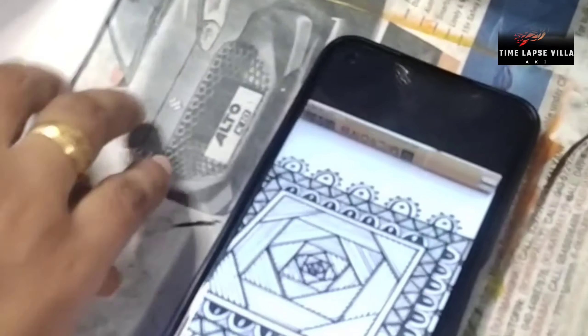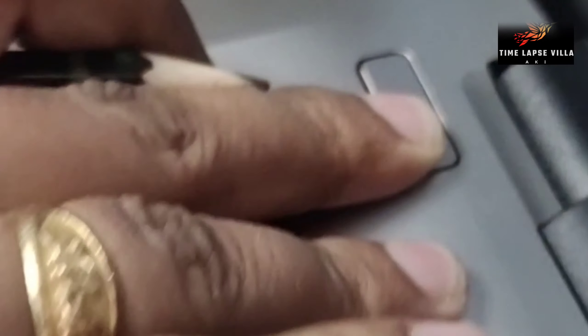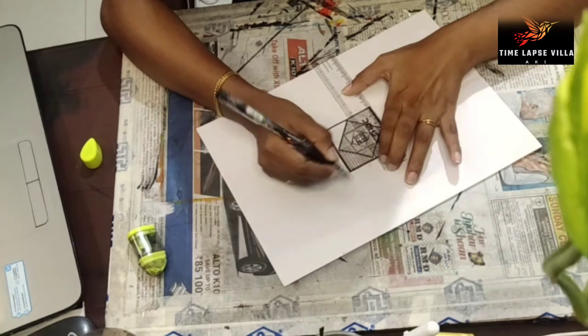We will put it in the paper and put it in the correct order. We will make it on the two sides and put it in the correct order.